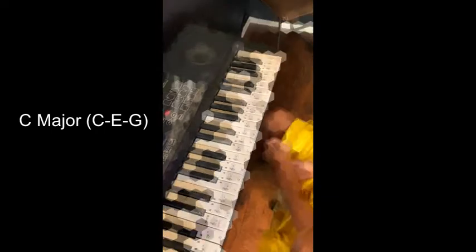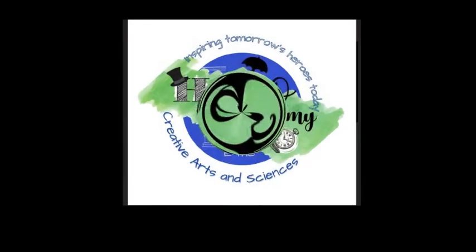And then C major. Yes. Now let's do that with bass in the left hand.